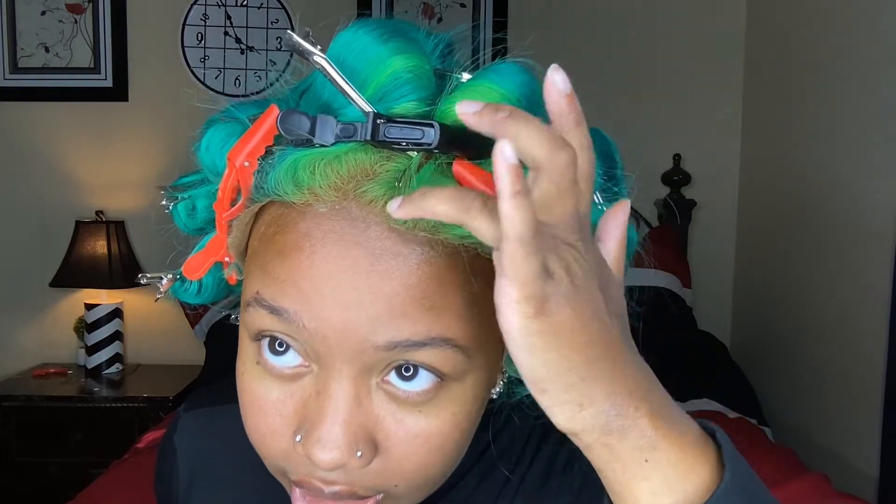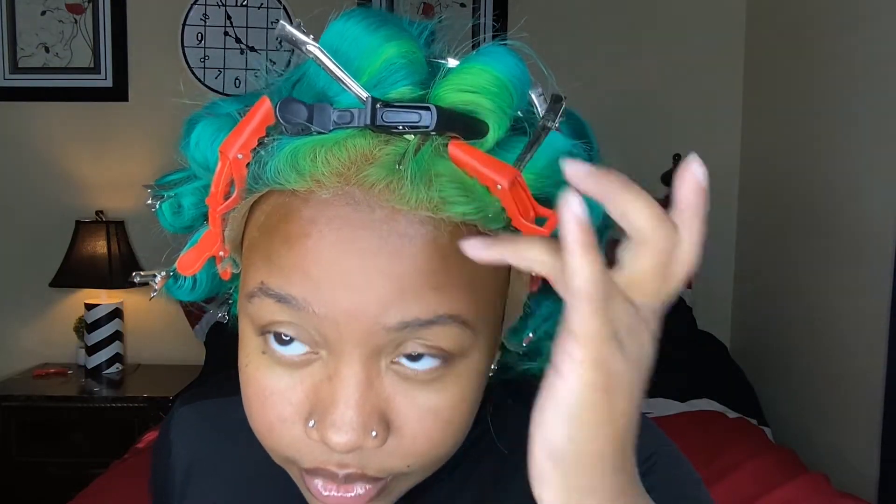For my adhesive I'm using this Eban Wonder Lace spray adhesive. I don't use glue anymore, and I think that not using glue has really stepped up my lace game — and it'll step up the game for you too. The lace starts right here, by the way.